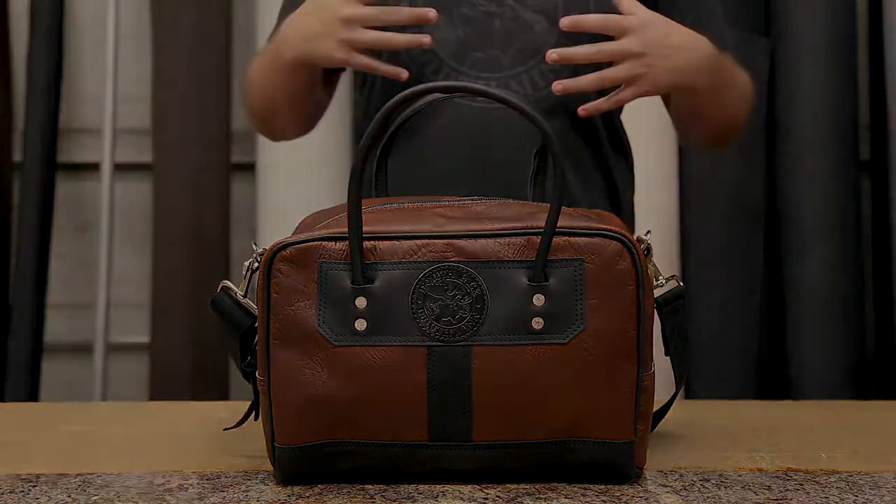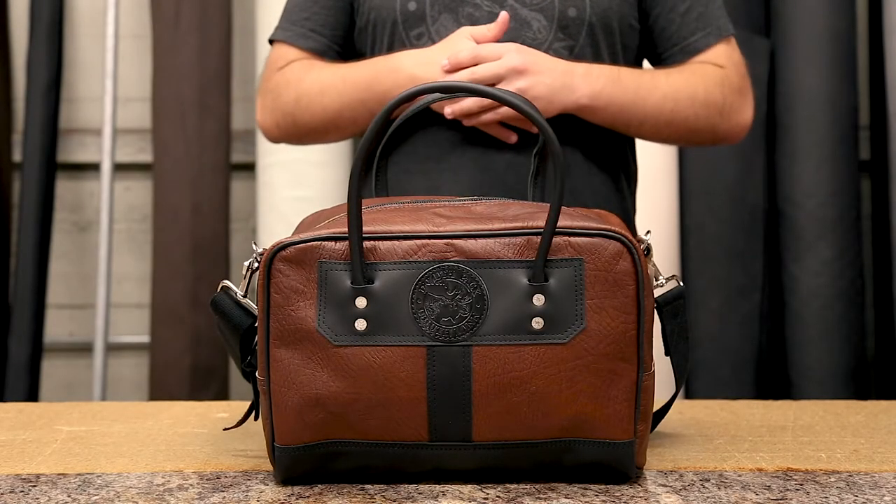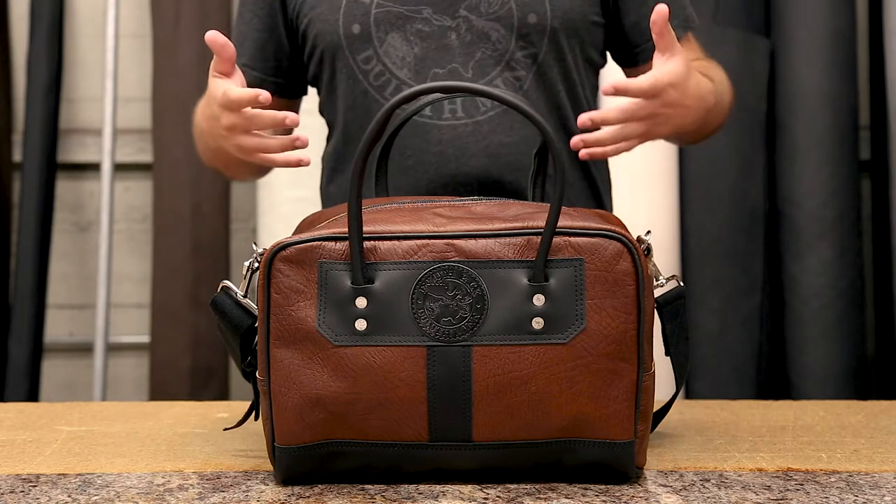You have a slip pocket on one side so that you can keep things like paperwork and other documentation, envelopes, magazines on one side of the bag, easy to get to, and it's separate from the rest of your main compartment.